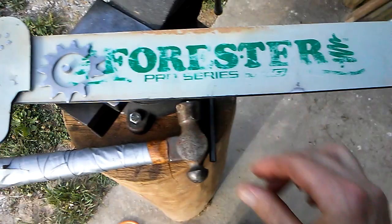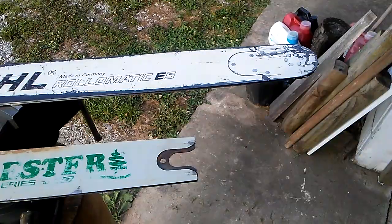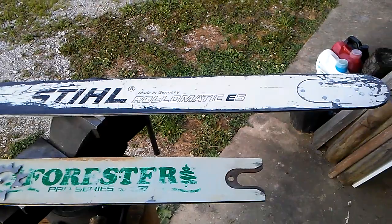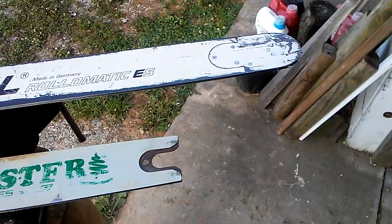The point of this video: the Forester bar has approximately 30 hours on it. The steel bar you see laying there — that's the large tip model, which has been discontinued. That bar's probably got a hundred hours on it, and it's not even got a greasable tip on it. And it has seen hard use. It's been bent once, but still going strong, still smooth.